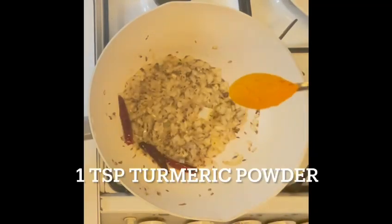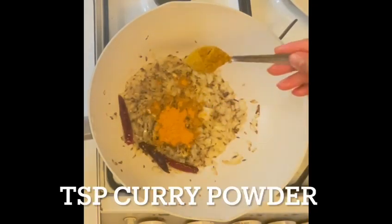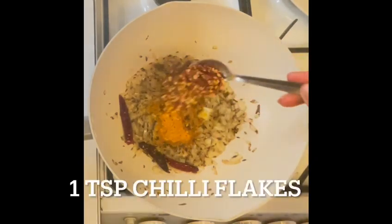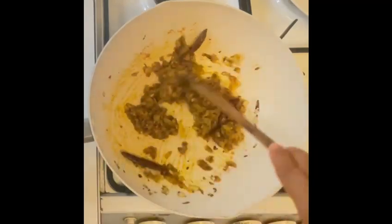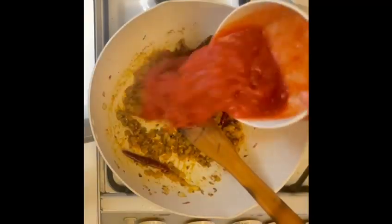Next I'm going to add some spices: one teaspoon of turmeric powder, one teaspoon of curry powder, one teaspoon of chili flakes. Sauté again on low heat for 10 seconds.